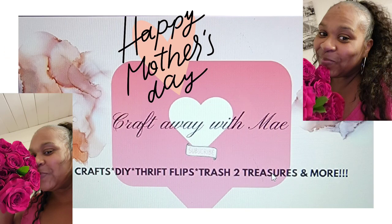Hey lovelies, welcome to my channel, Craft The Way With May. I'm May. If you are new here, thank you so much for stopping by and seeing what I have going on today. If you are returning, thank you so much for coming back to hang out with me.